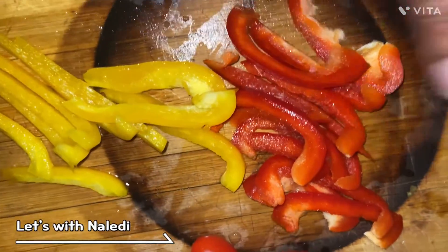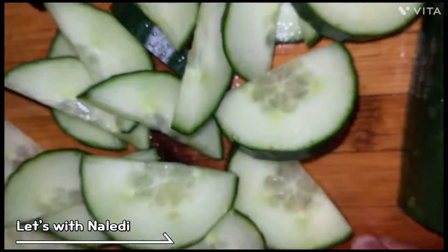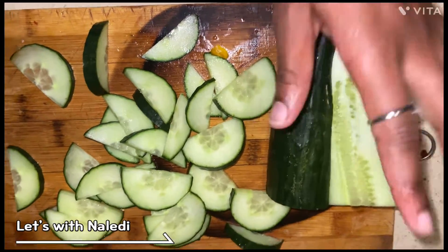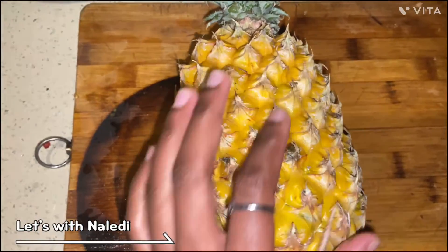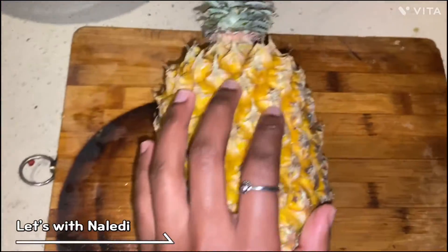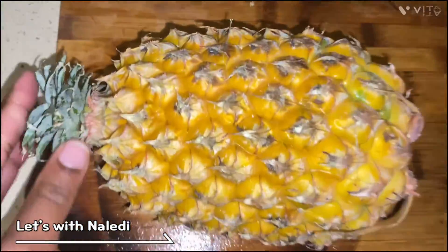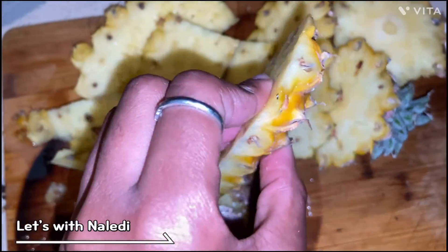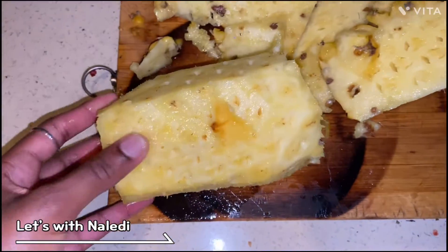There we have our sliced peppers and our sliced cucumber. And the star of the show — well, one of the stars of the show — pineapple! Pineapple is gonna add such a beautiful flavor to the salad. Ladies, if you know you know, the amount of pineapple that goes to waste makes my heart break, because this is the only thing that's actually edible.